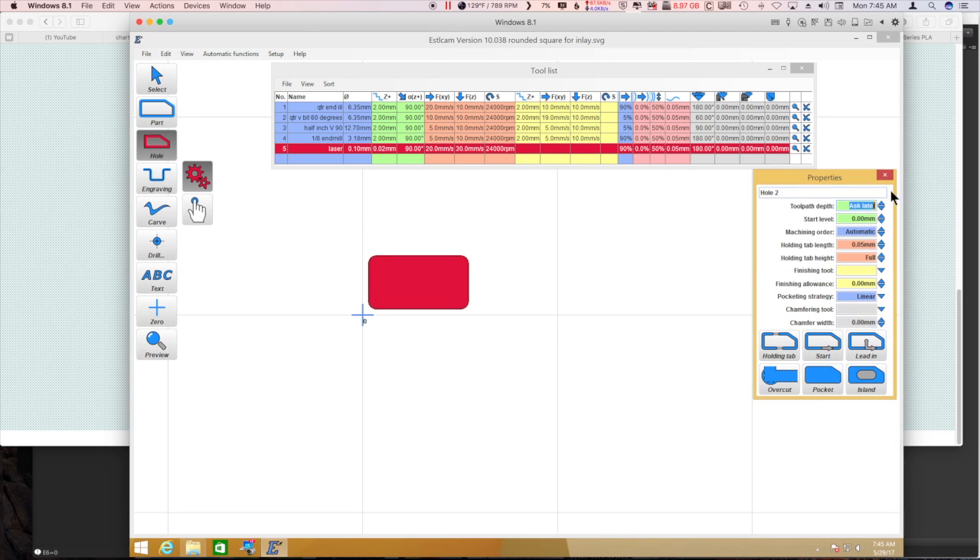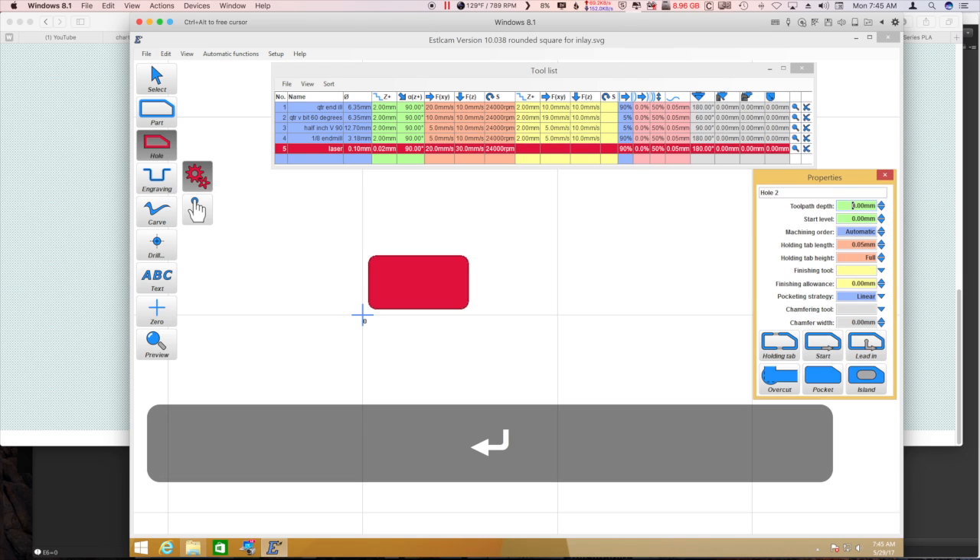I'm going to give it the minimum depth. I'm going to try to enter zero — but it never takes it. There — oh, it did. Toolpathed up.